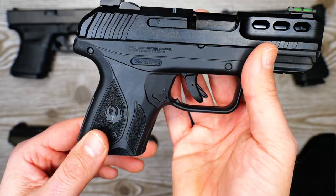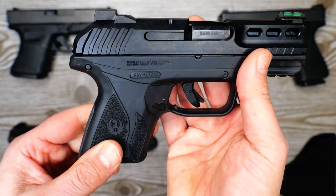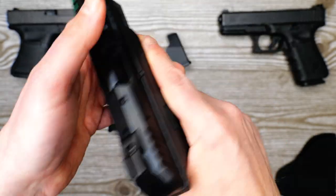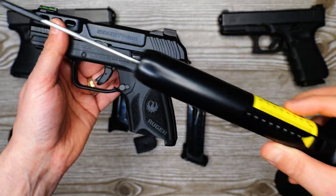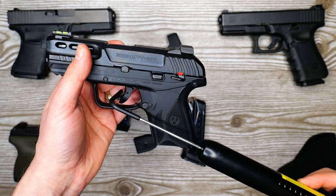Up front you've got a rail for mounting a light, laser, etc. You've got that standard grip texturing from the Ruger Security 9. Let's put this on the gauge and see exactly what kind of trigger pull weight we've got. You've also got a trigger safety.